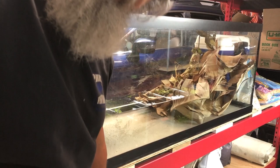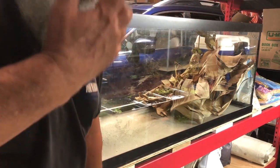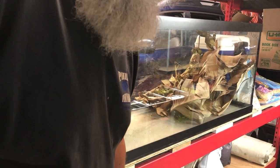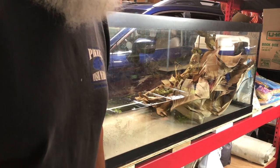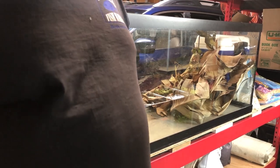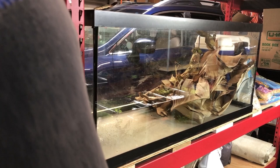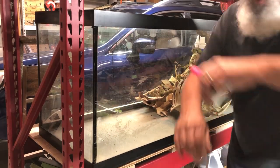Hello, how you guys doing? This is Ron, Garage Aquatics 2023. I thought I'd just blow your minds — probably not, people are always smarter than I am.